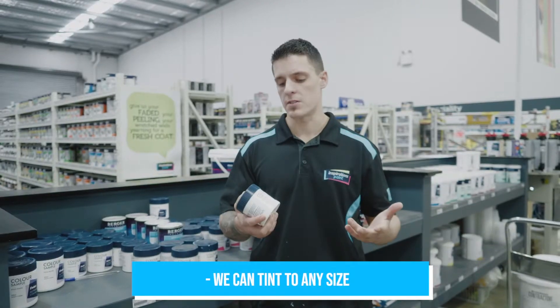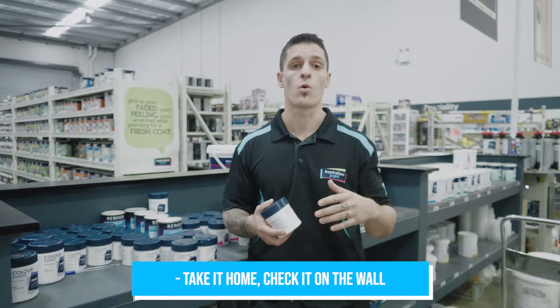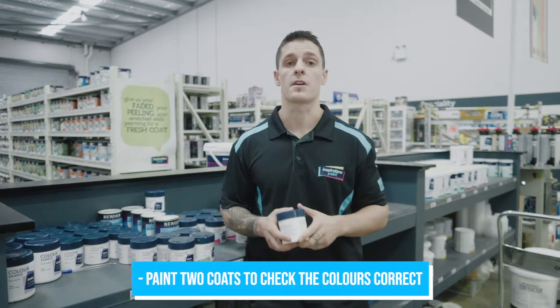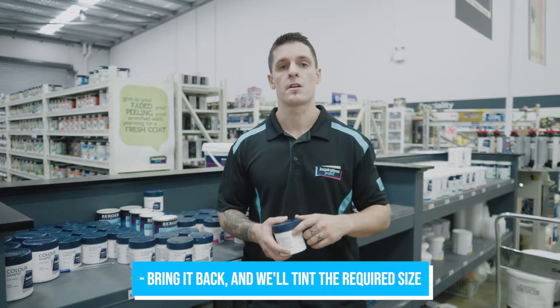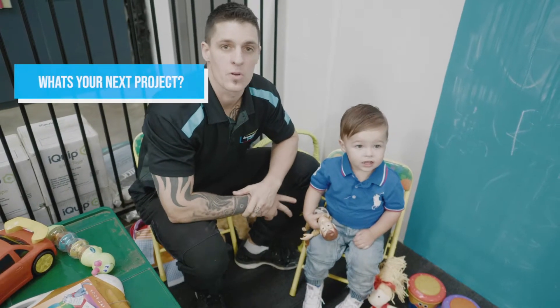We can tint to any size, but what people like to do is tint into a sample pot. They take it home, they check it on the wall, put two coats just to see if the color is correct, bring it back to us, then we'll tint the required size. I'm Ben from Inspirations Paint. What's your next project?